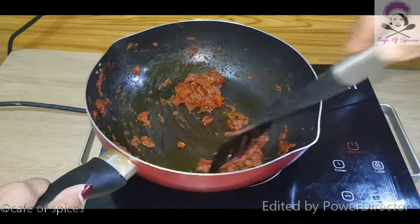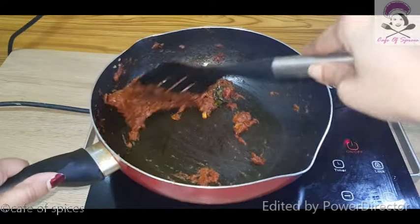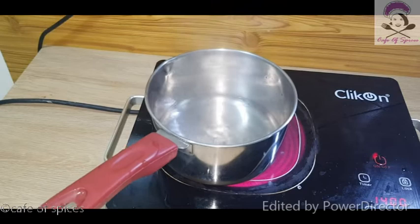Now I am going to paste it. I am going to put it in a little bit. Now we are ready. I am going to put the Meen Meen Masala. I am going to put the gas on it.